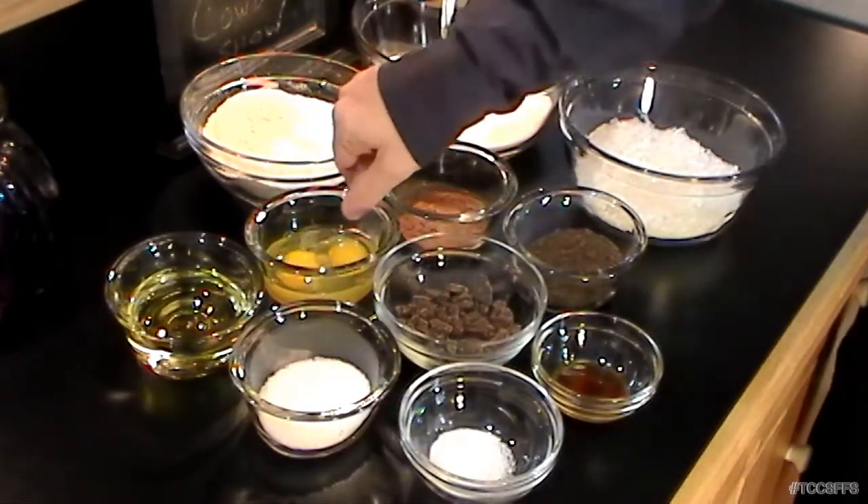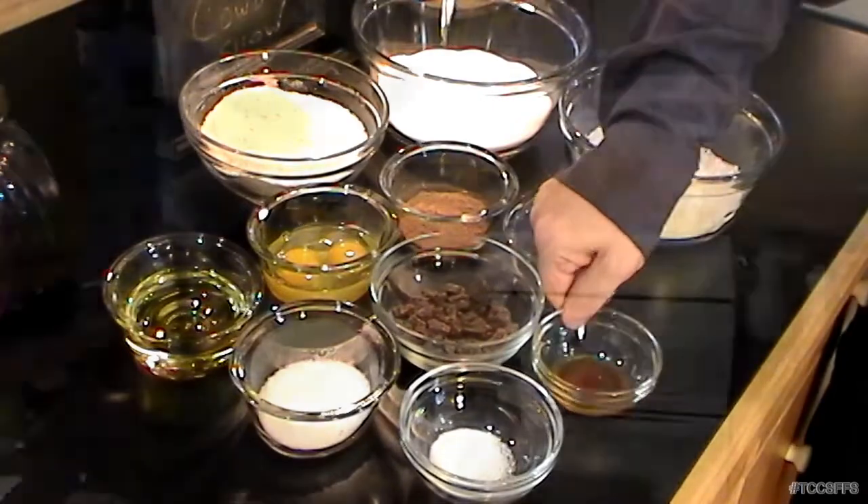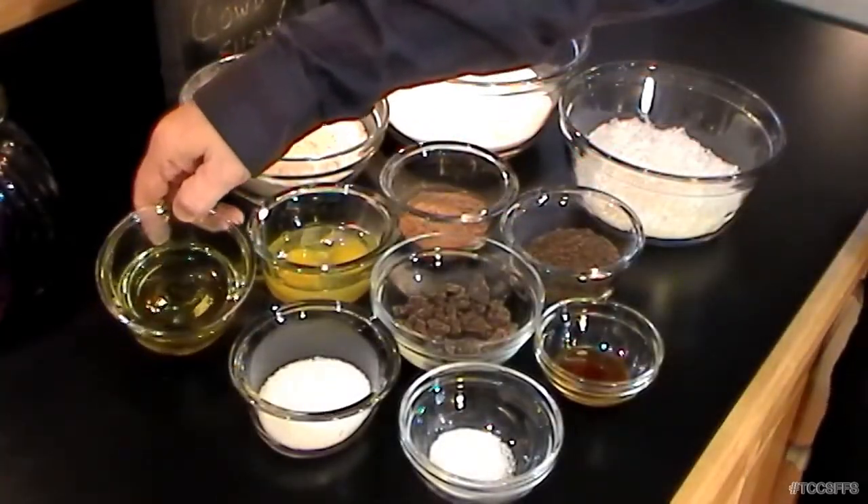We have two eggs that we'll beat up in a moment, one teaspoon of vanilla — which really makes almost all desserts pop — and three quarters cup of olive oil. Olive oil isn't normally used in a lot of baking recipes, but for this one it's going to give a little more of a tropical flavor and a savory, heady quality that regular oil just doesn't produce.